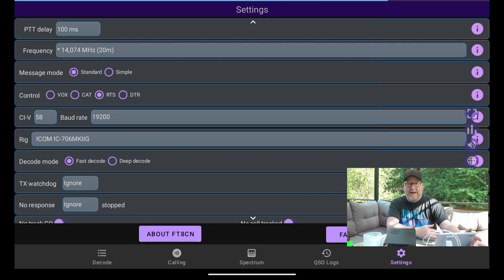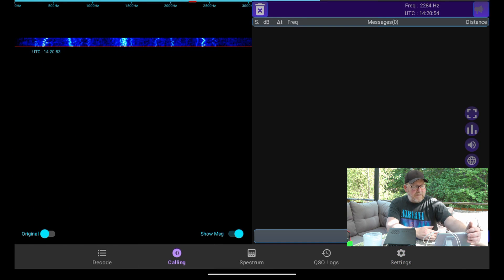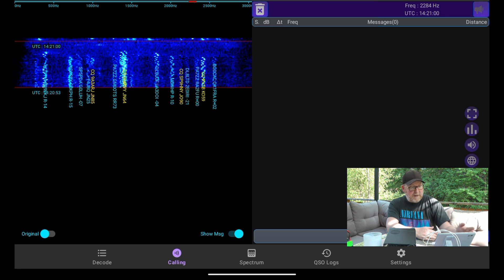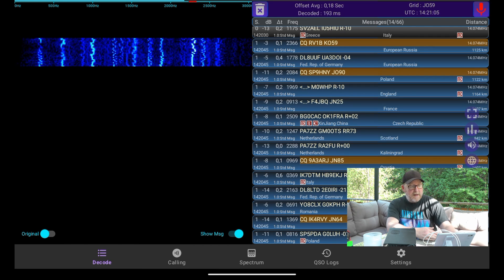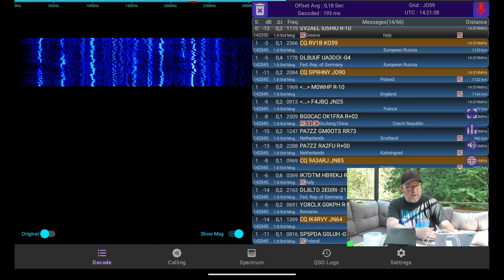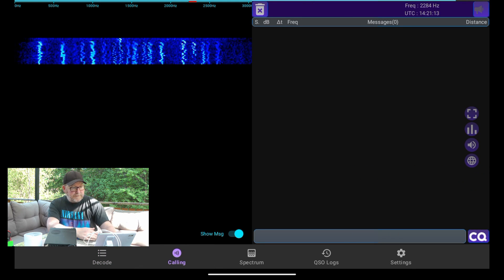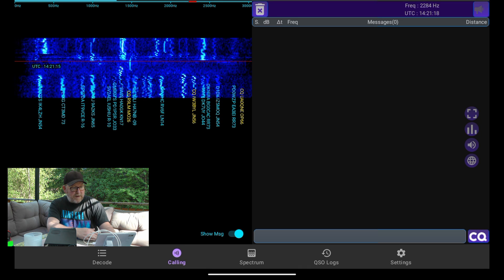There's actually a deer running by here right now — that says a little bit about where I live. Anyway, back to the subject. One thing you've got to make sure: push the volume from the tablet to the maximum, or at least I have to do that. If you go into the decode tab, you can see all the decoded signals with a waterfall to the left. We're going to call and see if we get a QSO. Press the calling tab and let it run for a cycle or two so you can find a relatively free spot on the waterfall.